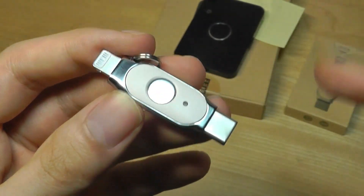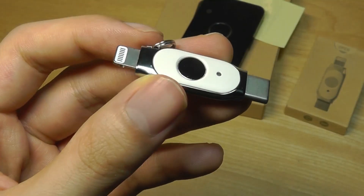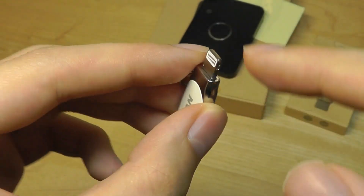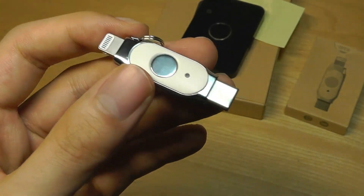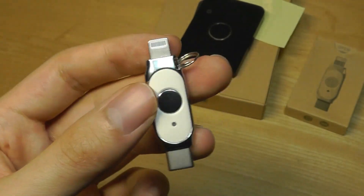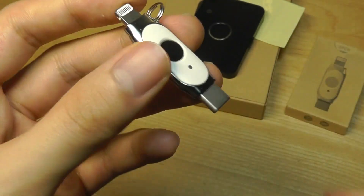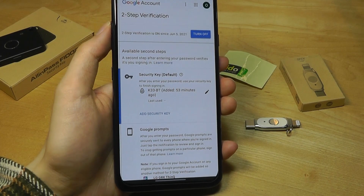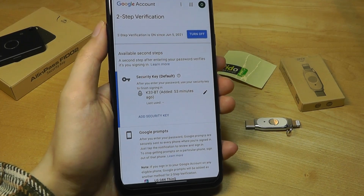It's not a fingerprint reader like on the K33 model — there's just a status LED light. A cap to protect the Lightning and Type-C ports would be a nice optional accessory, since if you hang this on your keys you'd want to prevent dust or damage. Both keys will work with any website or app that supports two-factor authentication with FIDO.